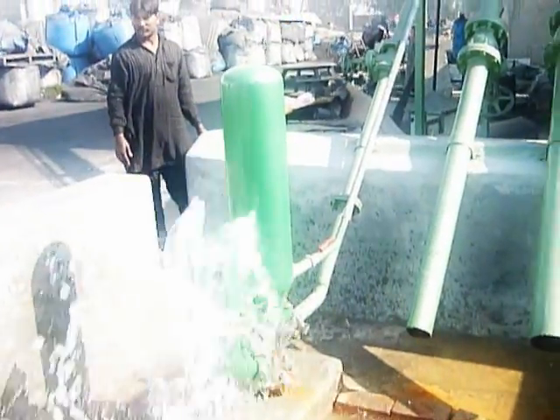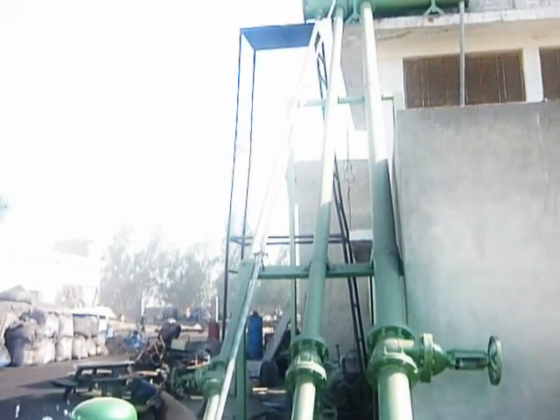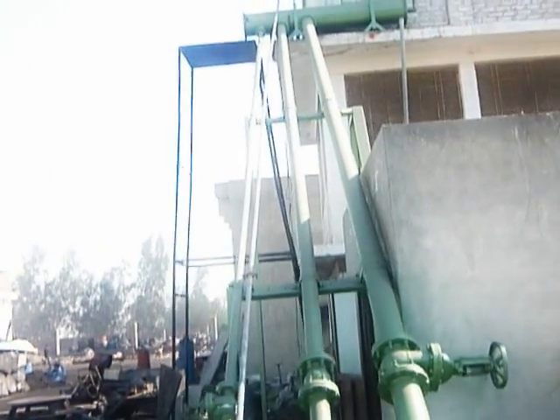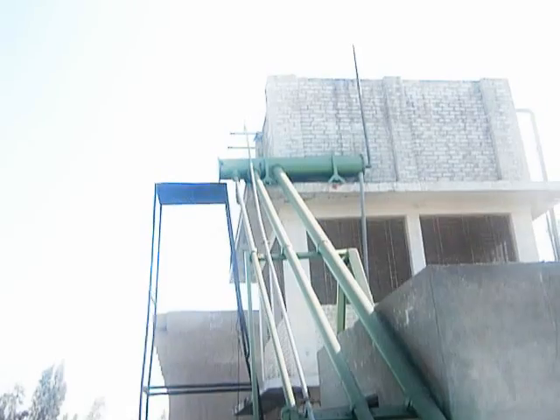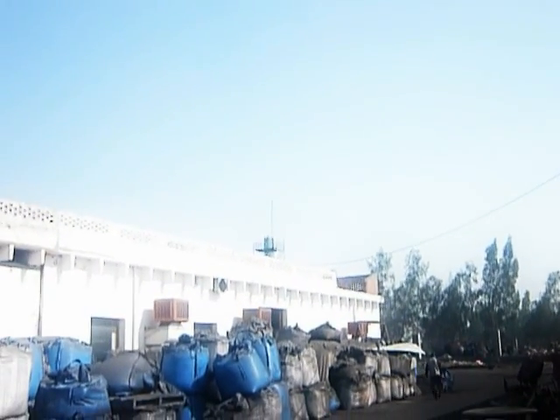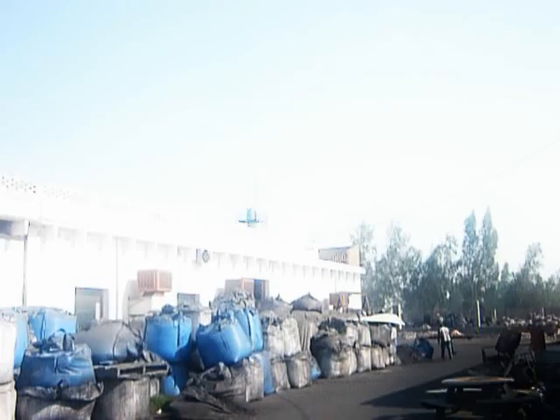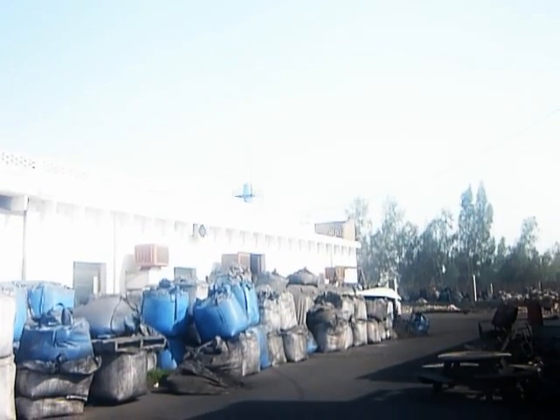The water is going up through the grey pipe, to the top. The pipe then goes to the top of the roof, and then to the top of the tower in the center, which is about 70 feet high.